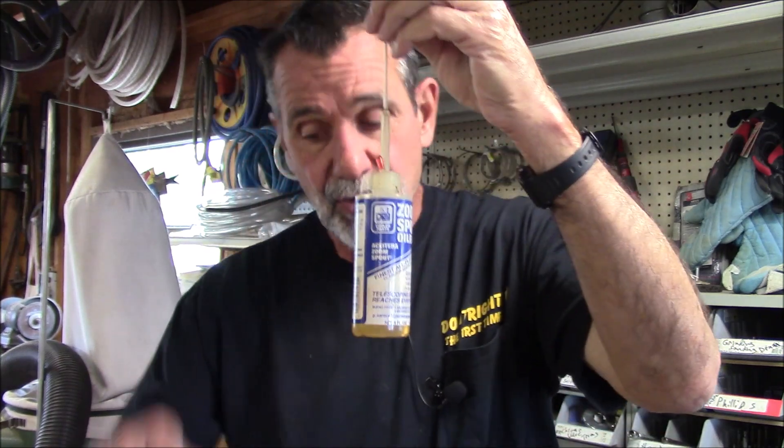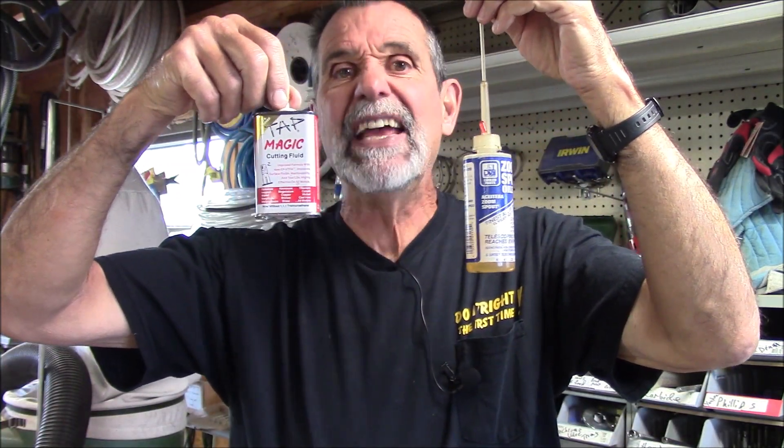I'll use a little oil or Tap Magic, which is fancy oil. Tap Magic is important for tapping brass and aluminum — it makes the tap do a much more beautiful job.